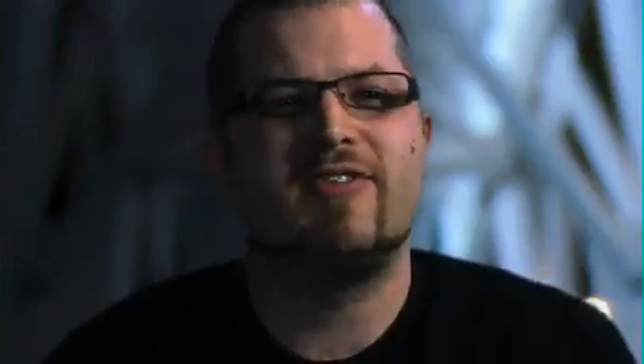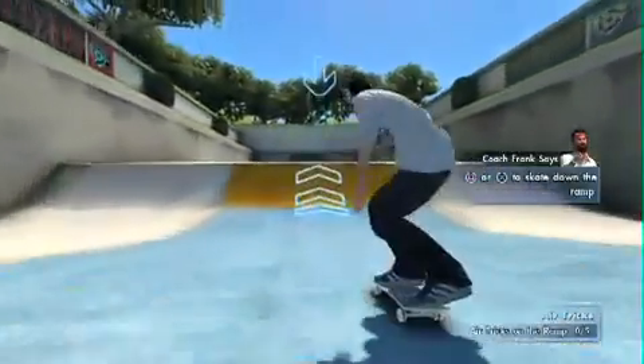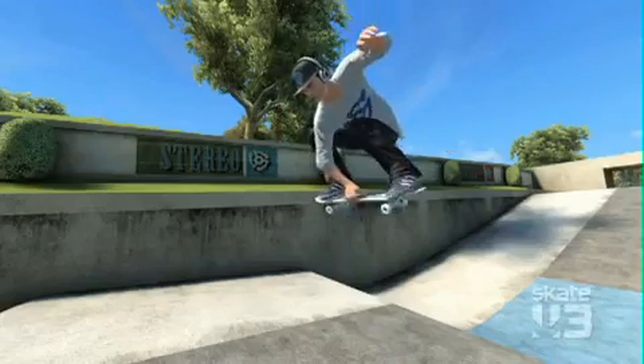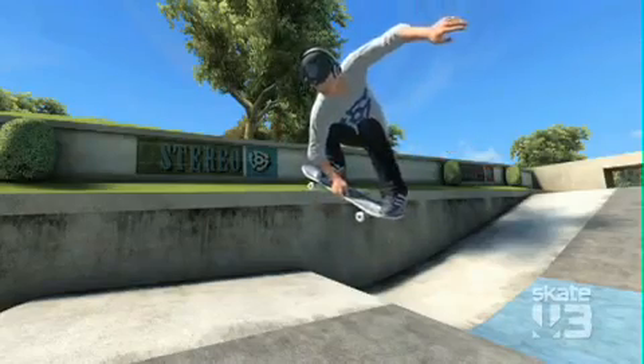When we move into the intermediate tricks, that's where we start teaching you how to style out your airs. We actually have this really cool mechanism in the game where we suspend you in the air. You're stuck in the air, man! I told you Coach Frank was the best!